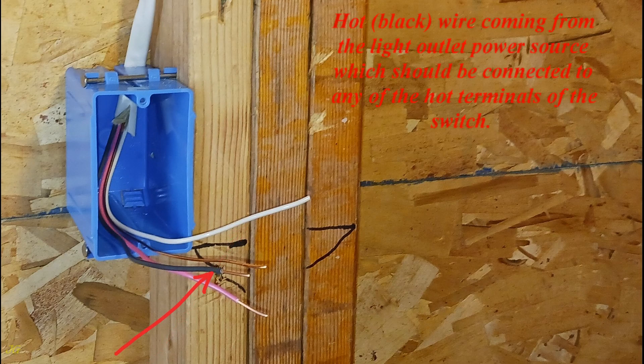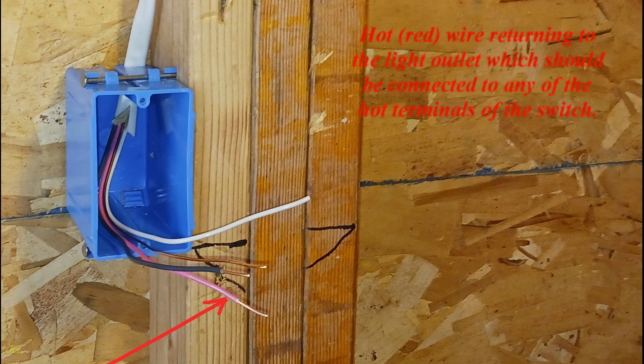The hot, black, wire coming from the light outlet power source should be connected to any of the hot terminals of the switch. The hot, red, wire returning to the light outlet should be connected to any of the hot terminals of the switch.